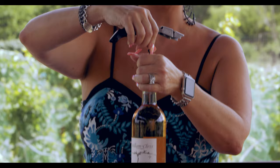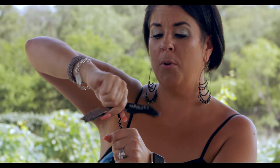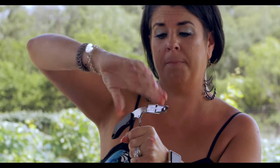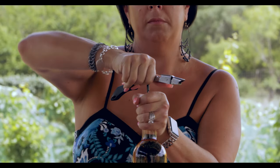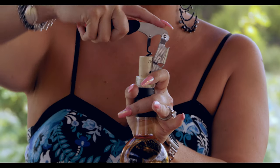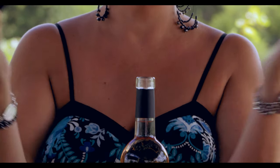Secondly, this is a double-hinged corkscrew. As we pull it in, we're going to put it in just enough that we're able to get both hinges in. First hinge, halfway up. The second hinge, the rest of the way. Simple.